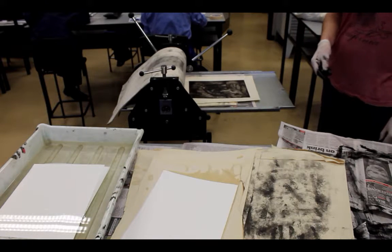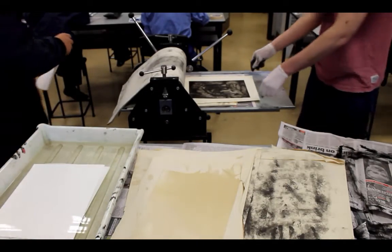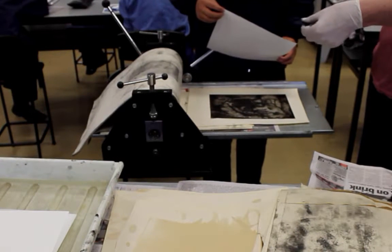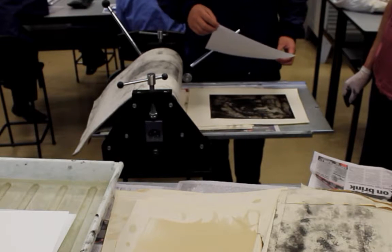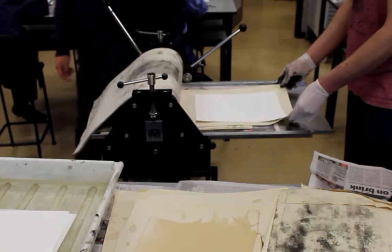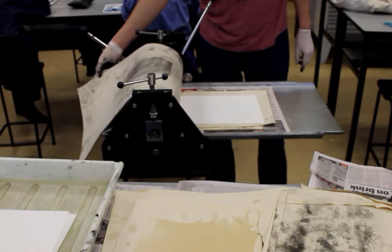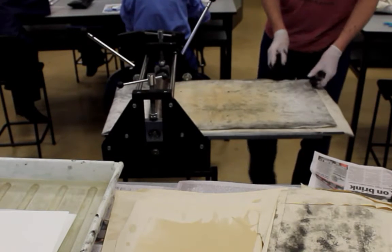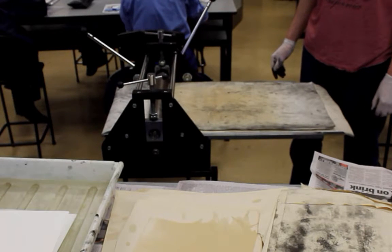I will now get my assistant Johnson to pick up the etching paper. Notice how Johnson is using the correct technique of holding the paper corner to corner, and he is now going to lower it in one go onto the plate. I am now going to move the plate up as far as it can go. I have now moved the plate and paper into position, ready for the press to be used. My assistant Johnson will now operate the press in the correct direction.